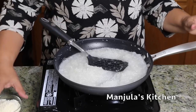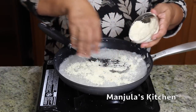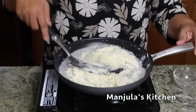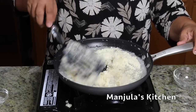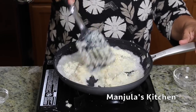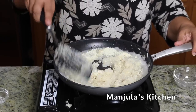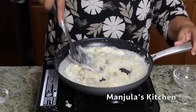Now I am going to add the almond powder — it has been about 3.5 minutes. Then add the cardamom powder. Now keep stirring until the coconut mix has come together and starts leaving the sides. This should take about 4 to 5 minutes.